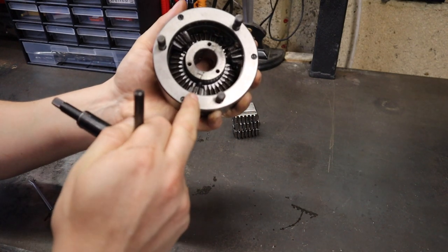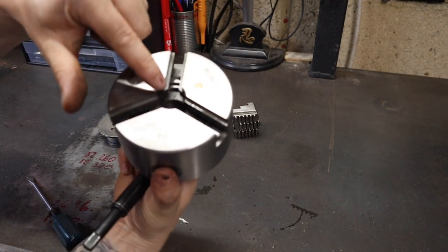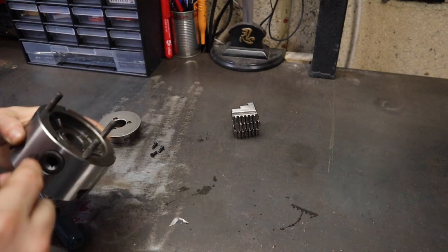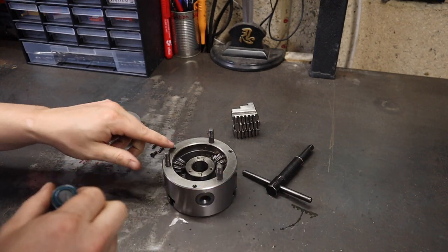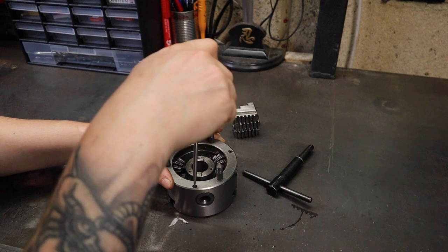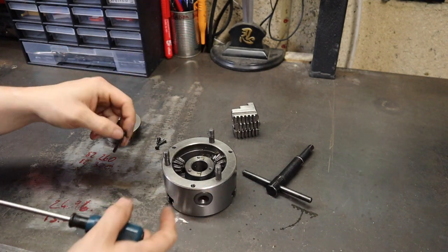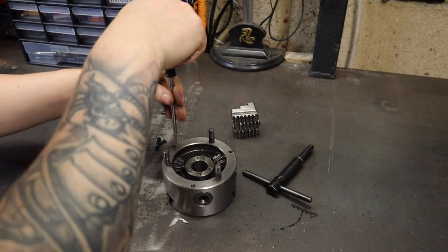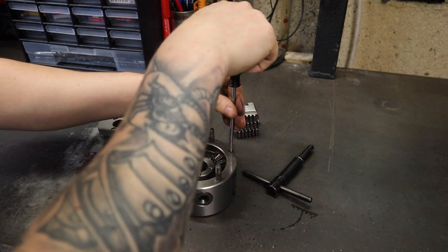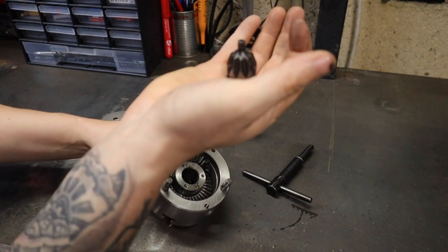With that apart you can now see the gear cog assembly. How this works: as you turn one of these gears, the planet gear inside moves, which allows the scroll on the front to also move. The next thing we need to do is remove these gears. There are some flat-headed screws here — these are just set screws to stop those gears falling out. With them out, the gears should fall out nice and easily.